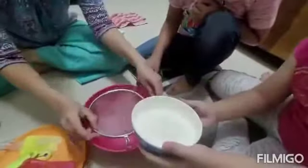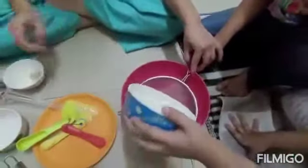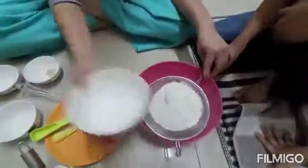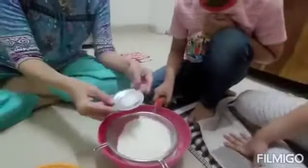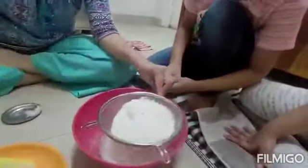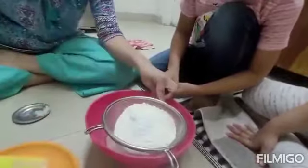Now you have to pour in this. And this is what? Baking soda. And this is baking powder — to raise the muffins.